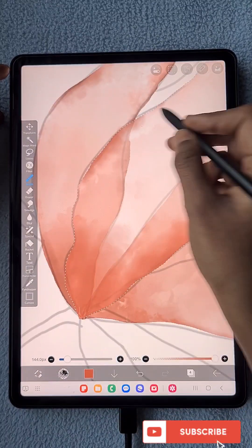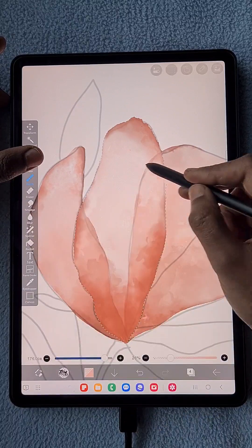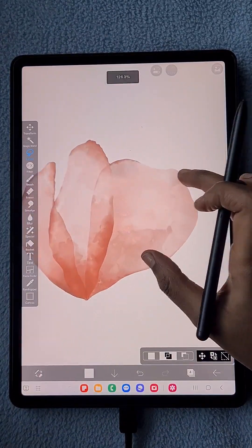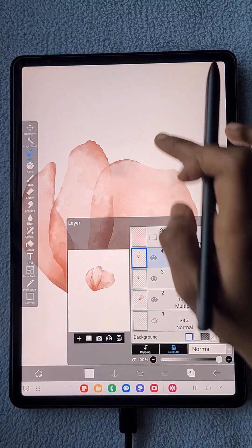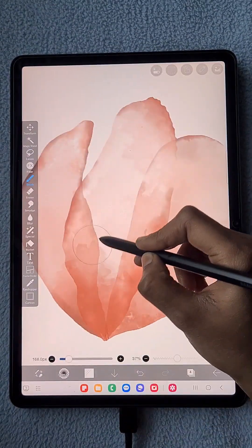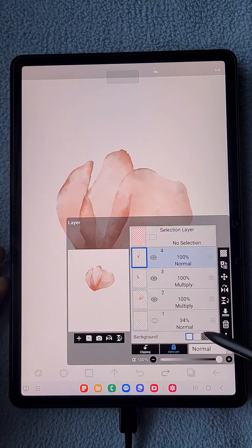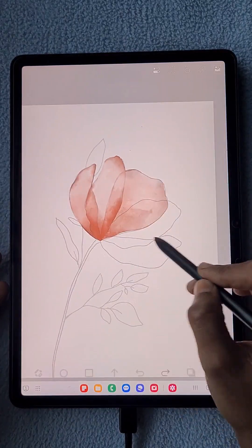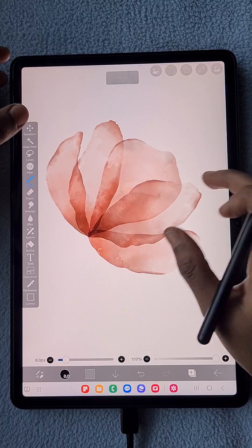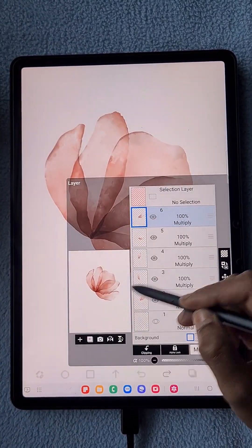Once I clear the lasso selection, you can see how it looks — each petal is on its own separate layer. If you want to make any changes to a petal, move it, or copy it, it's very easy because we're working on different layers for each one.